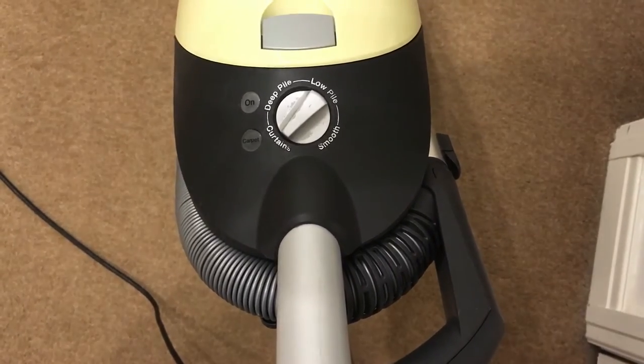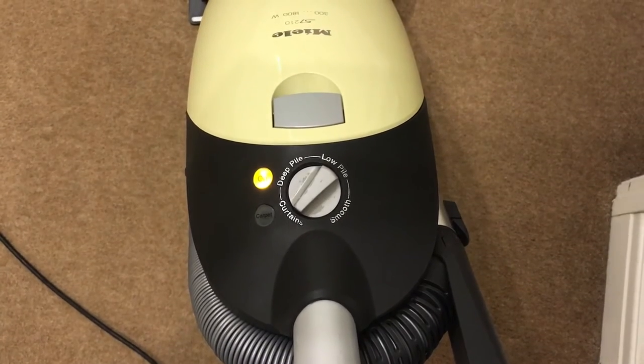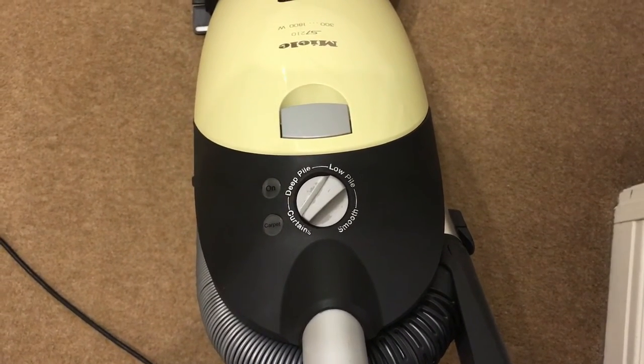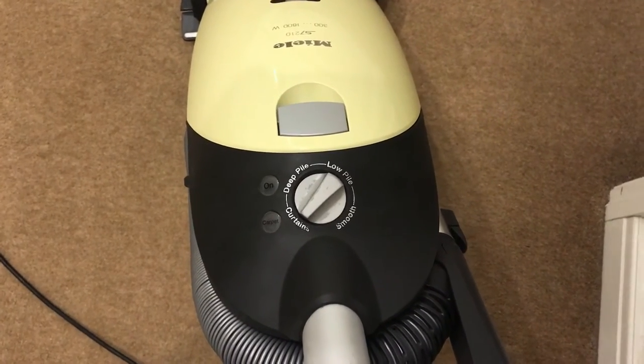So I'm going to turn it on in floor mode so we won't hear the brush roll. It's got a very nice slow start-up as well.